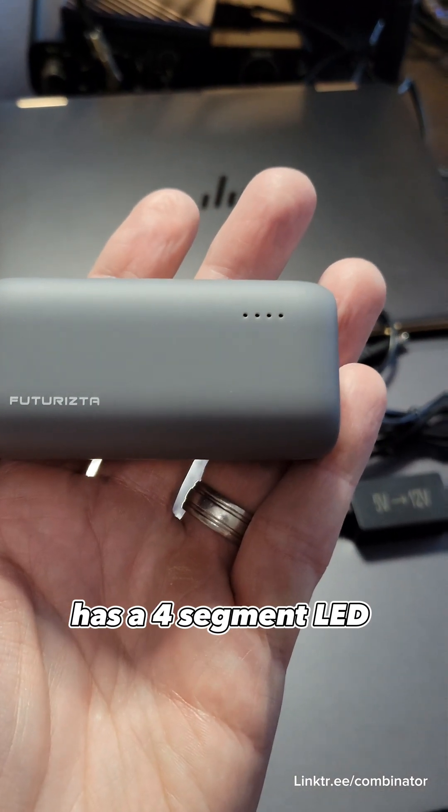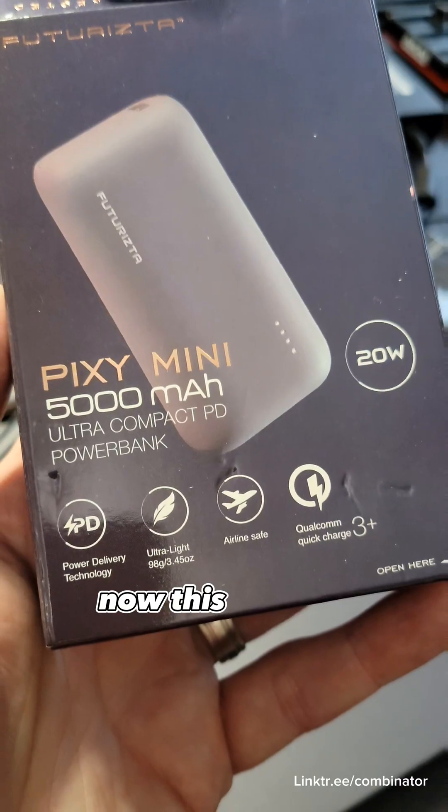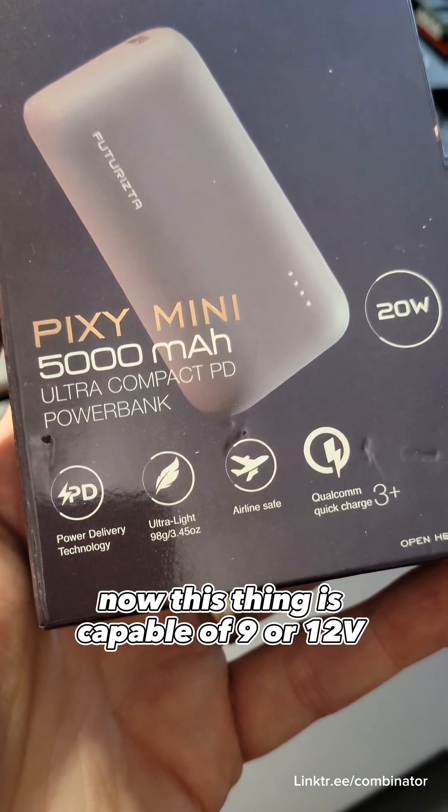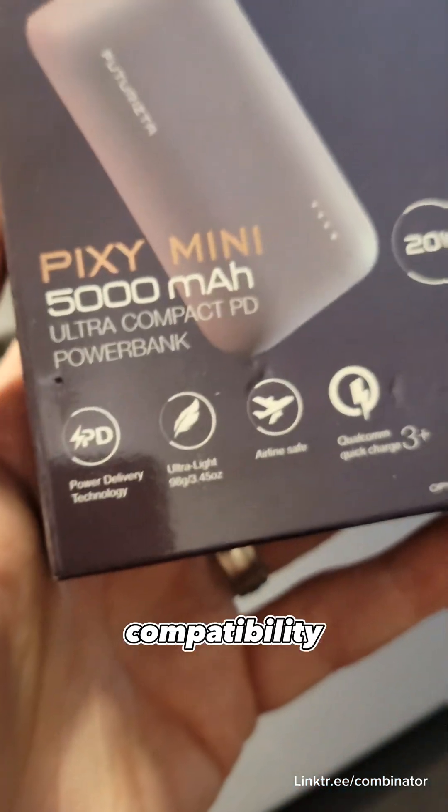It has a four-segment LED power meter, a USB Type-C input and output. This thing is capable of 9 or 12 volt output due to its power delivery and quick charge compatibility.